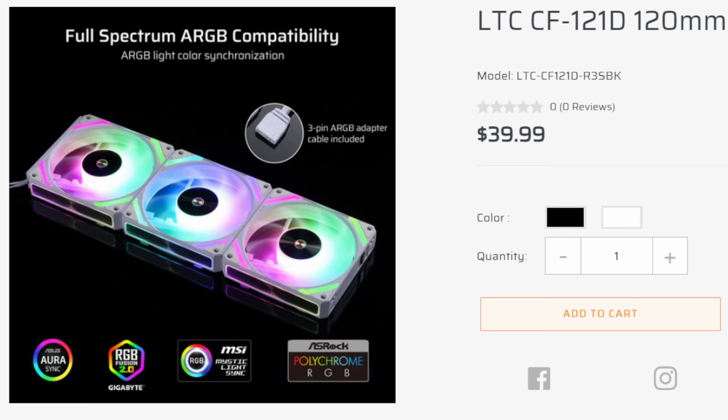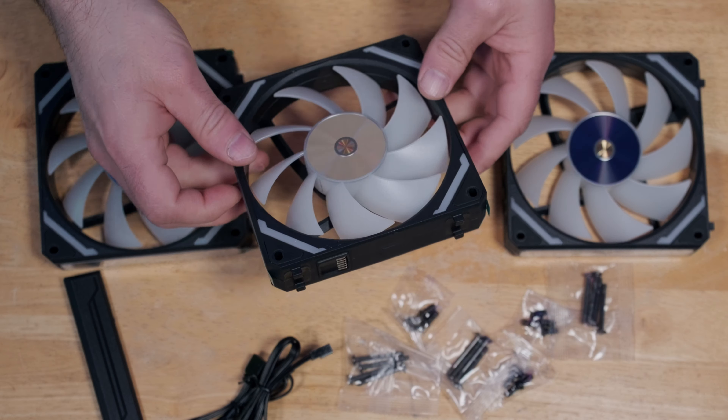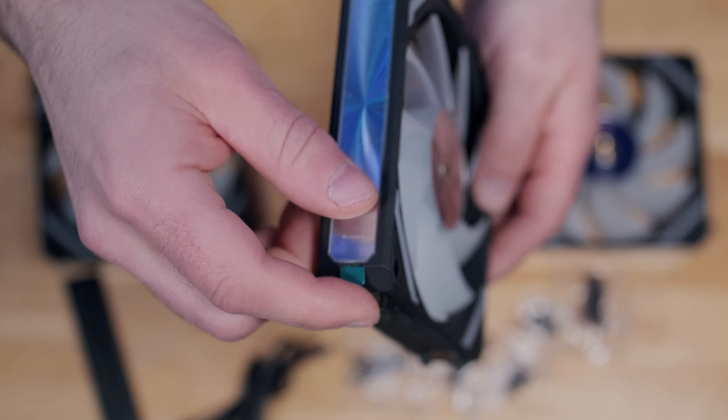The fan I'm reviewing today comes in black as well as white, and we can see a nice shiny mirror finish. Just to give you an idea how shiny that is — let's get up close and personal — and on the sides we also have another mirror finish.